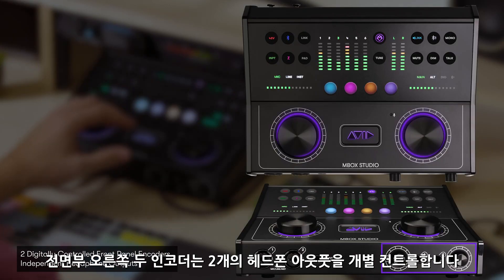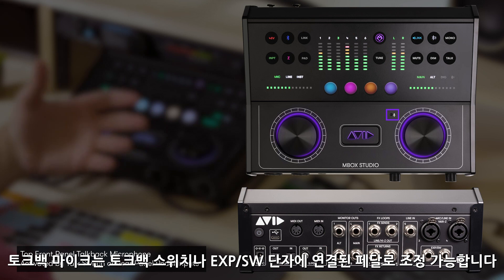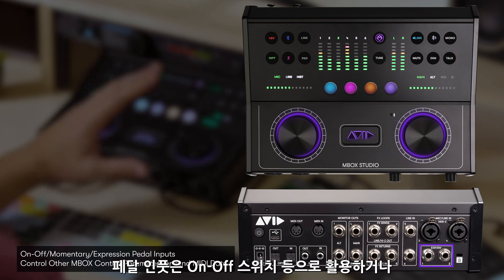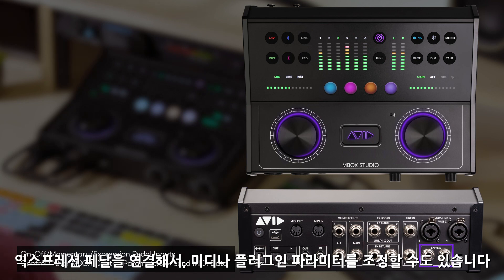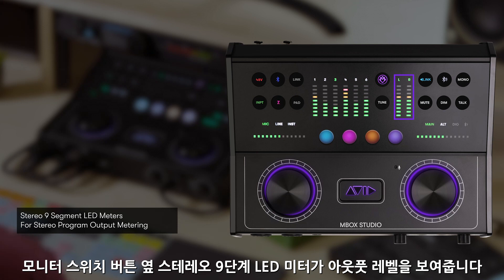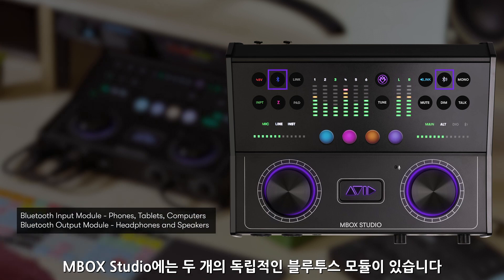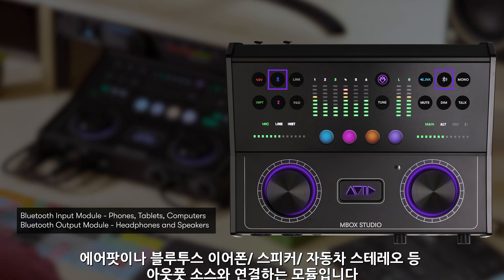The two encoders on the right front of the unit control the two independent headphone outputs. The front panel talkback mic can be engaged from either the talkback switch or with one of the assignable switch jacks on the back of the panel. These can also be assigned to work as other momentary or on-off type functions, or be assigned to an expression pedal to control MIDI or plug-in parameters. Just to the left of the monitor switch controls, stereo nine-segment LED meters show you the output level of your DAW's mixer. There are two independent Bluetooth modules in Mbox Studio — one for connecting Bluetooth sources such as phones and tablets, and one for connecting Bluetooth destinations like AirPods, Bluetooth speakers, headphones, or even a car stereo if you're parked close enough to the unit.